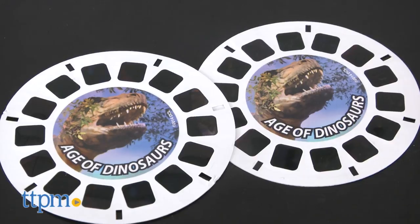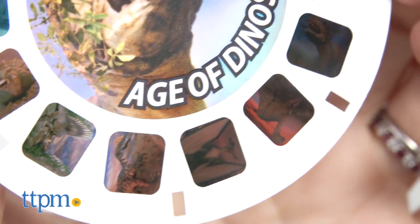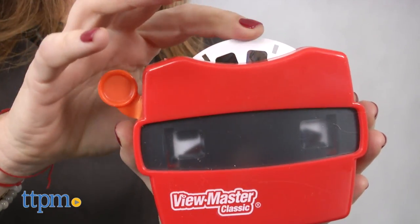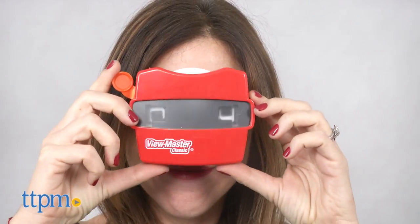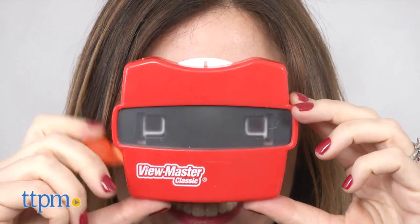This set comes with two Discovery Kids Reels, each with 14 images of dinosaurs. Kids just insert the reel with the arrow pointing up, place the viewer to their eyes, and flip through to see the eye-popping images of the cool dinos.